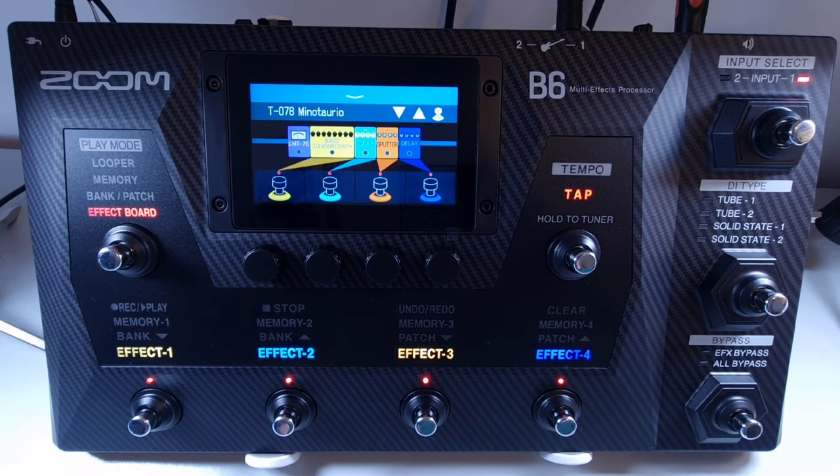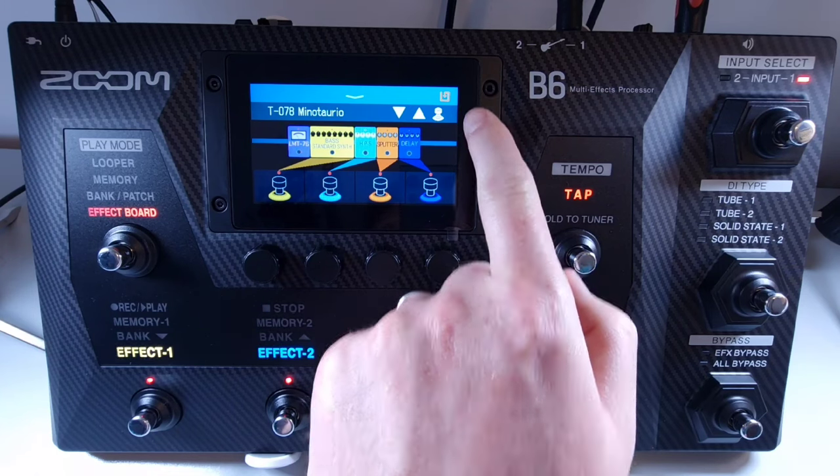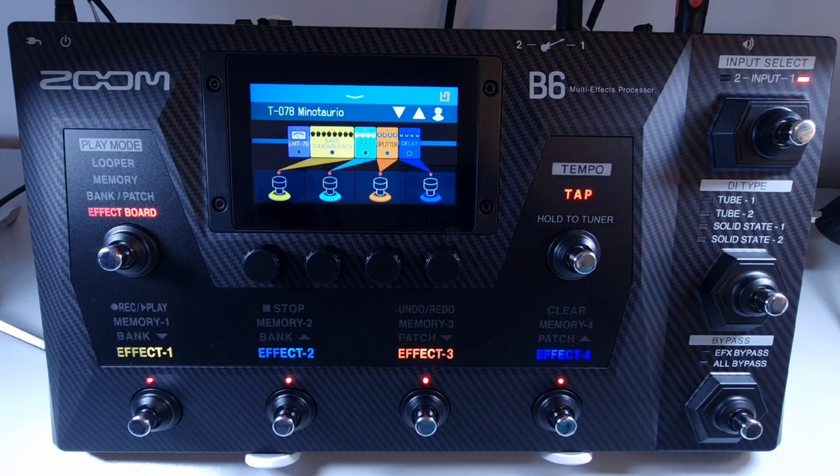Welcome to How To Music Tech, this is part thirty-two in this series: how to save changes after editing effects. The auto save function on the B6 is on by default, so when adjusting any patches — either by changing effects or effect parameters — the changes will be saved automatically without having to do anything. If the auto save function has been turned off, an icon will appear at the top right if you have made any changes to the current patch, showing that the patch is different from its saved settings. If you want to save it, press on the icon and save the patch as necessary.